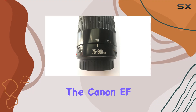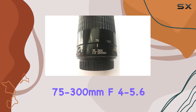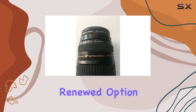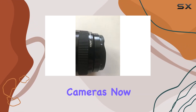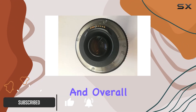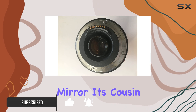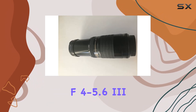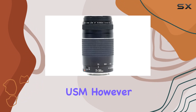Today, we're diving into the Canon EF 75-300mm f/4-5.6 III telephoto zoom lens, a renewed option for Canon SLR cameras. Right off the bat, the optical system, construction, and overall design closely mirror its cousin, the EF 75-300mm f/4-5.6 USM.